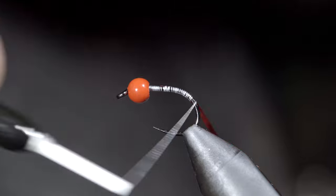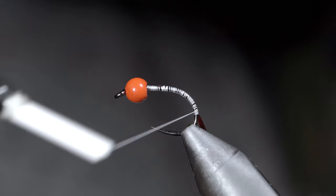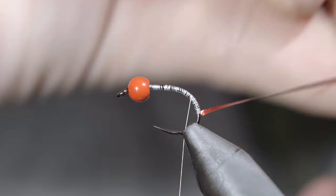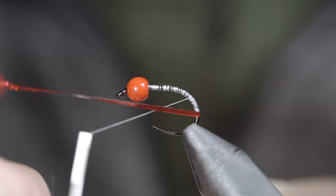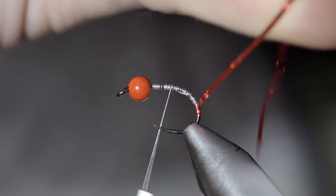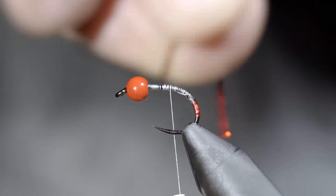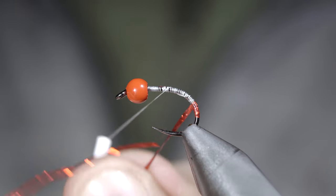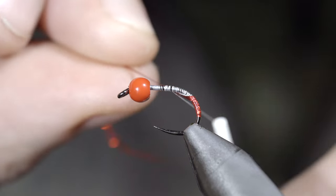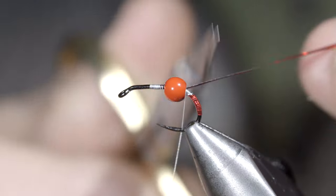At which point we'll reverse our thread's direction, grab our holographic tinsel, and begin to wrap it forward in close touching spirals, adding a hot spot to the back of our fly. While here I'm using red, you can use whatever color you prefer — another favorite of mine is orange. Continue wrapping it forward until we've covered part of the bend of our hook, then secure the tinsel in place and snip the excess free.